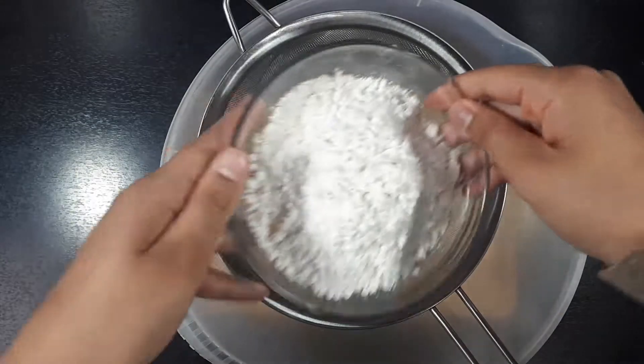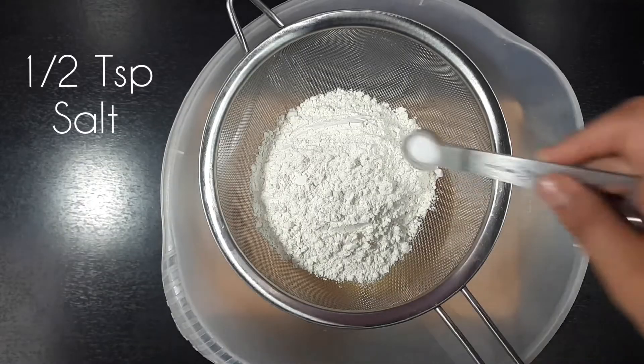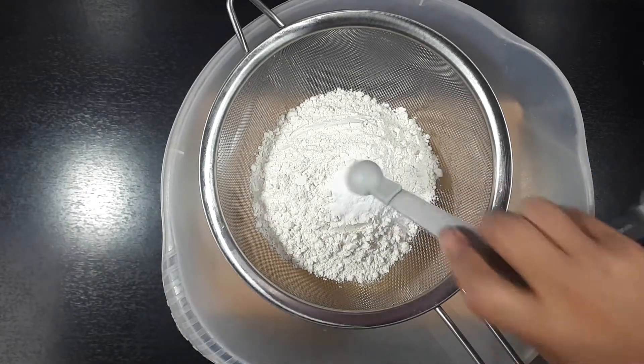Once that is mixed in we are going to sift in 1 and a quarter cups of all purpose flour, half a teaspoon of salt and half a teaspoon of baking soda.